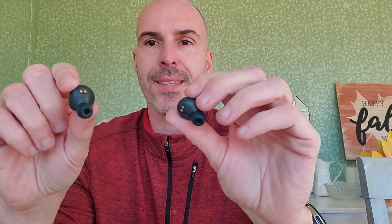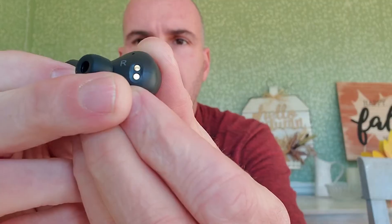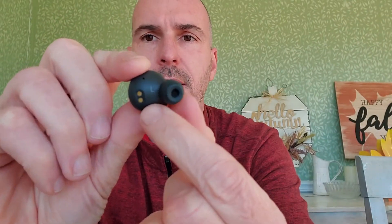When you take the earbuds out, on the back it says right and left so you know which ear to put them in. Right out of the box I noticed a little red dot indicating it needs to be paired. I'll go ahead and set up the pairing sequence and come back with these in my ears to let you know my thoughts on the sound.